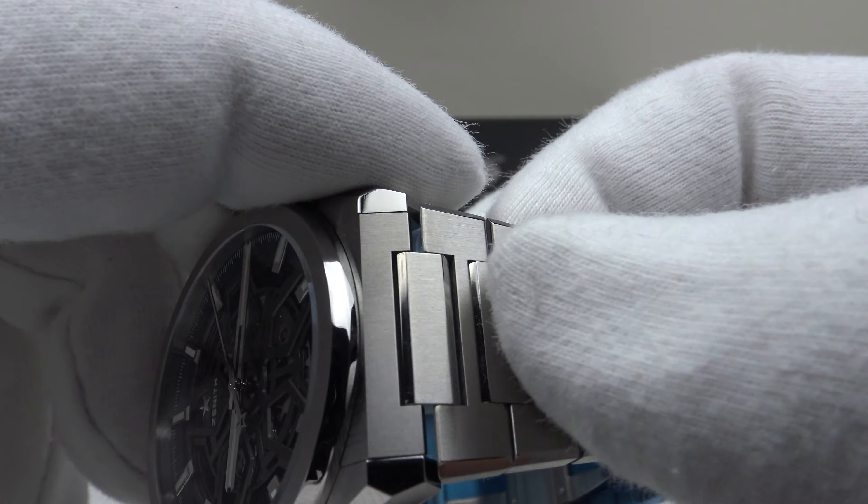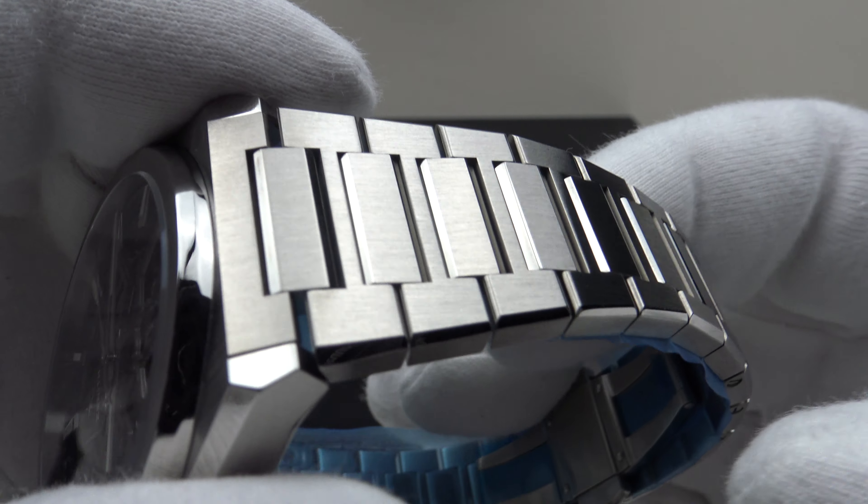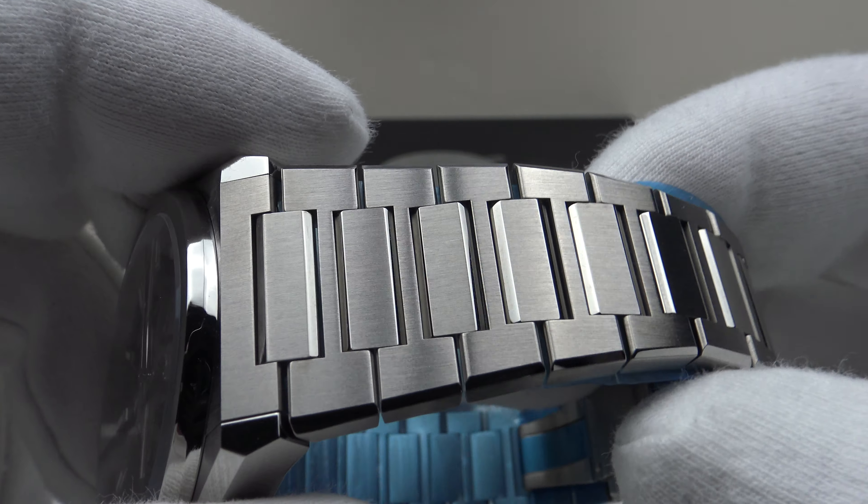The bezel and case are all titanium, and the bracelet is entirely titanium with the exception of the stainless steel two-button push deployant, as I've discussed.